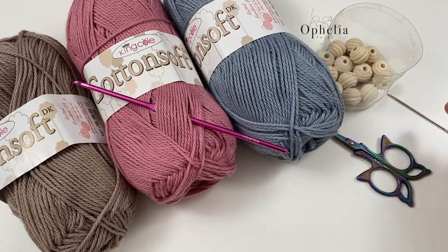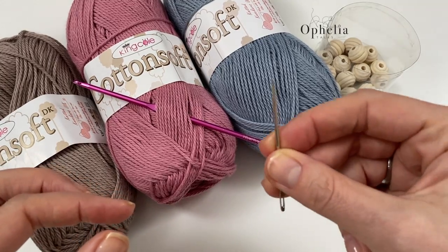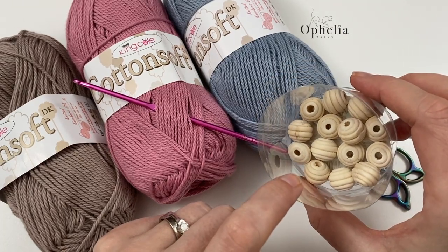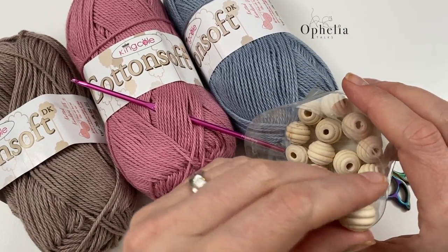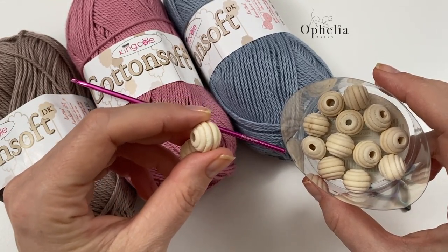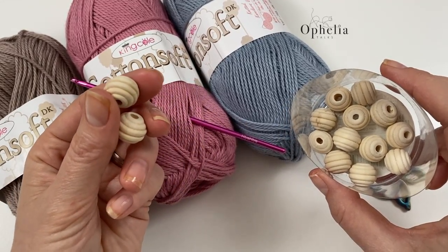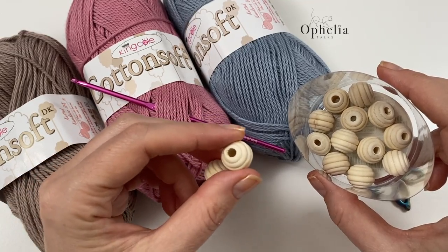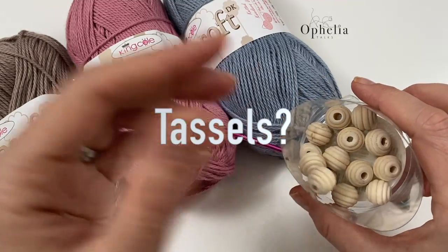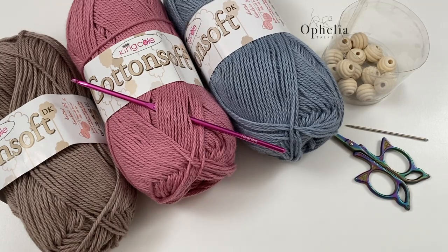You also need scissors and a darning needle — I used a sharp one because you have to go into the drawstring, so that's quite handy. I also have these decorative beads to put at the end of the drawstrings to hide the connections. You don't have to decorate them — you can put the connections inside — but I just wanted to decorate them. So let's get started.